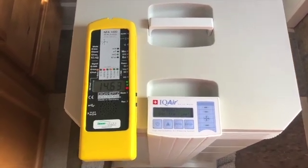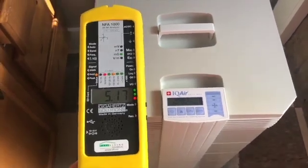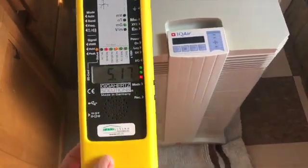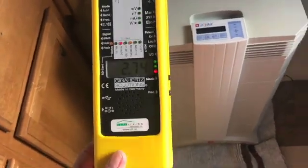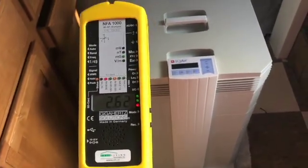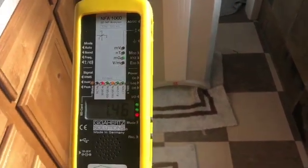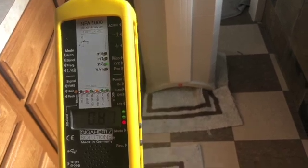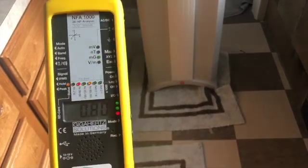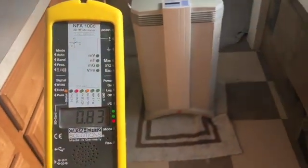Wow, that's a lot more than I expected. So 15 milligauss right next to the unit. Now about a foot away — 3 milligauss. About 3 feet away — 1 milligauss. That's higher than I expected.